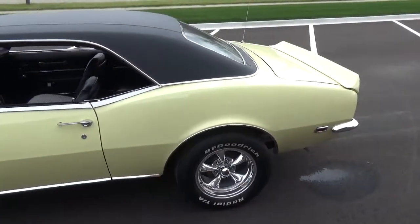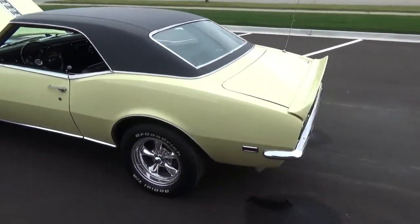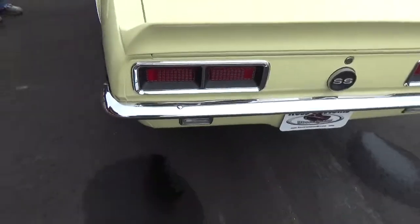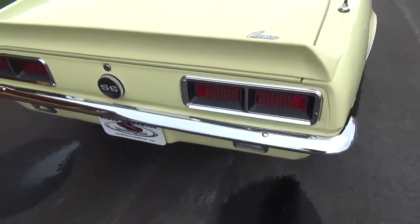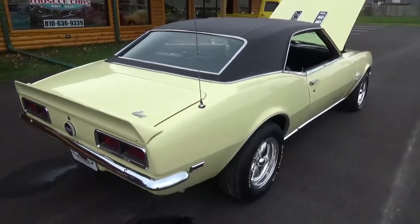It's got your black and white houndstooth interior. Got your front and rear spoilers. All the tail light housings have been replaced, rear bumper. All the chrome and stainless on this car is very nice.